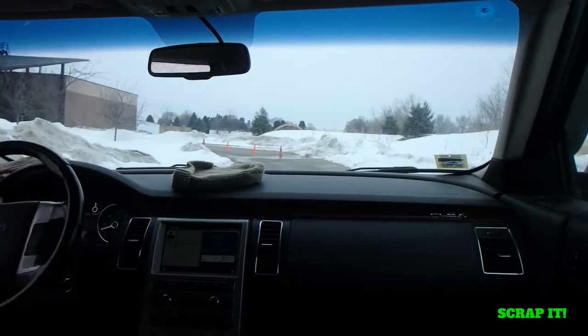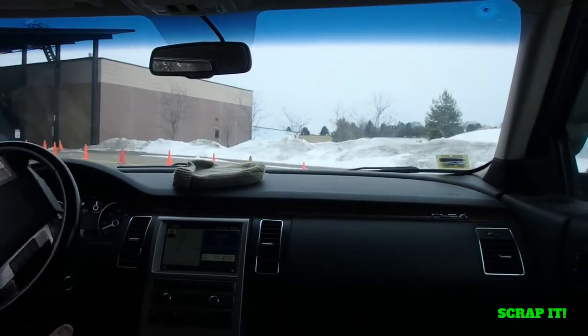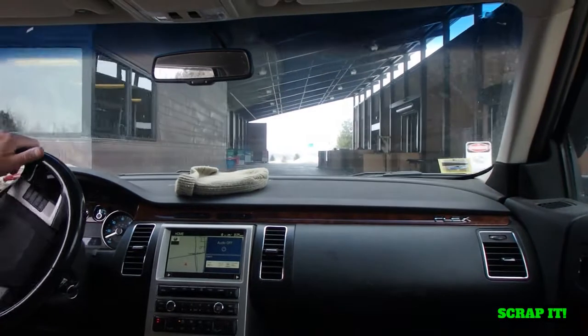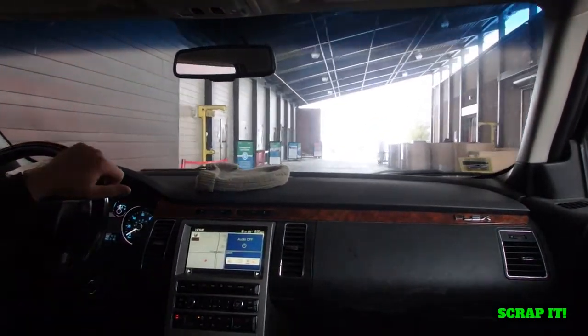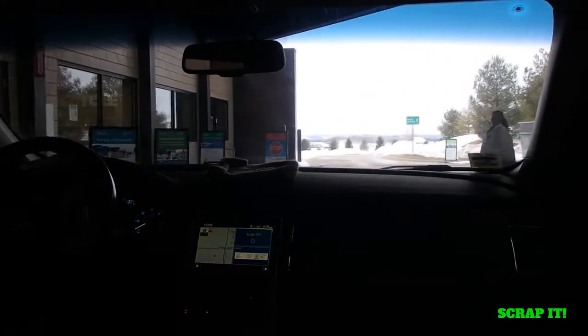Alright, so this is the recycling center. I'm really lucky to have this by my house — they'll take nearly anything from you, which is just awesome. If I scrap out a tube TV, I can pull out the yoke and take out all the circuit boards and everything else, and they'll take the tube TV from me, which is great.